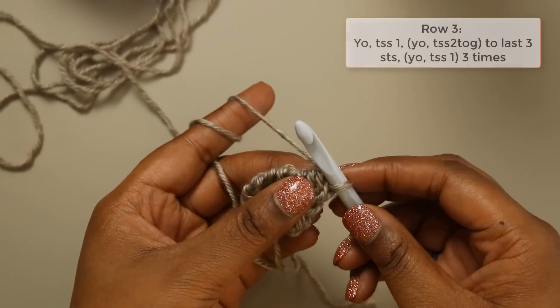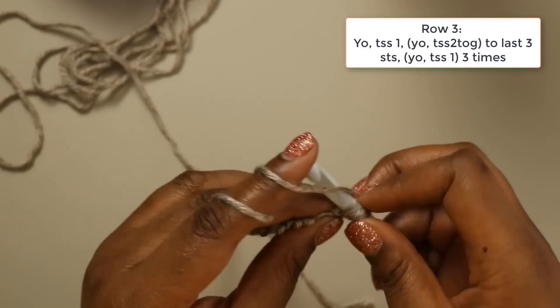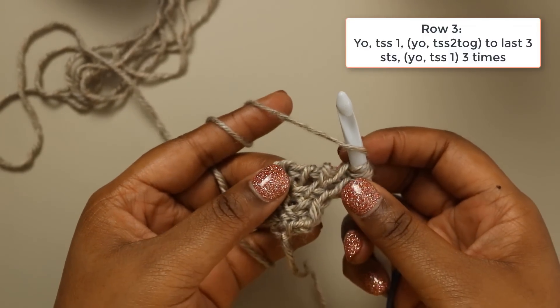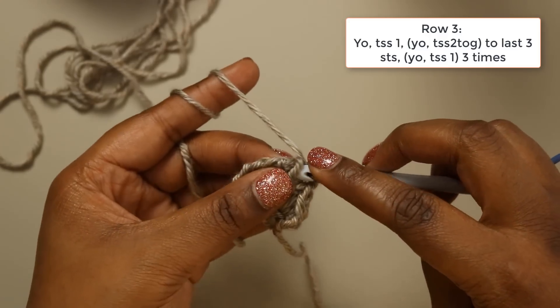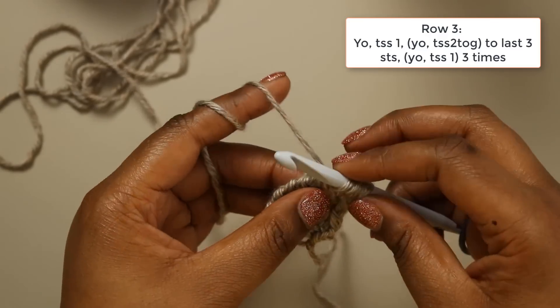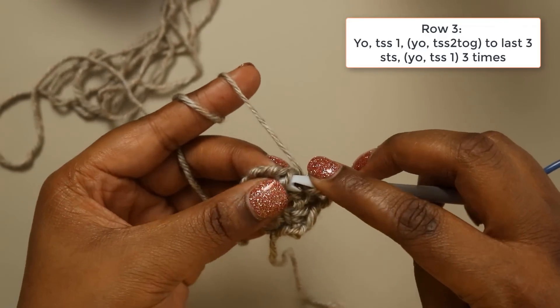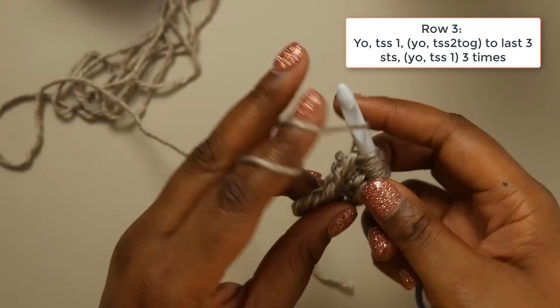So for row 3, we're going to start with a yarn over and Tunisian simple stitch the next stitch. We're going to follow that by a yarn over, and then we're going to Tunisian simple stitch two stitches together — which is this simple stitch and this yarn over. Insert under both of those loops, yarn over, and pull up the loop, and follow that with a yarn over. And we're going to do that again, and yarn over.